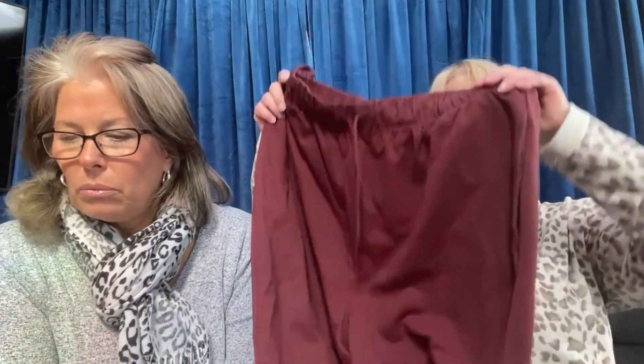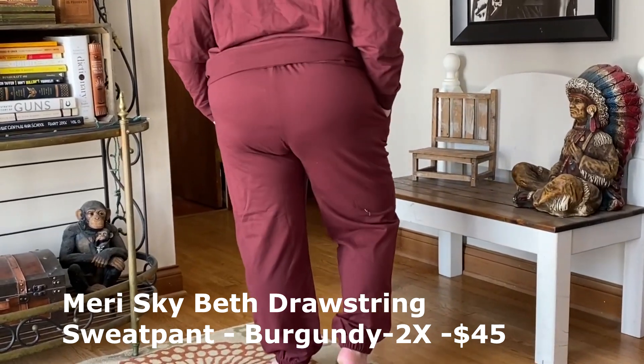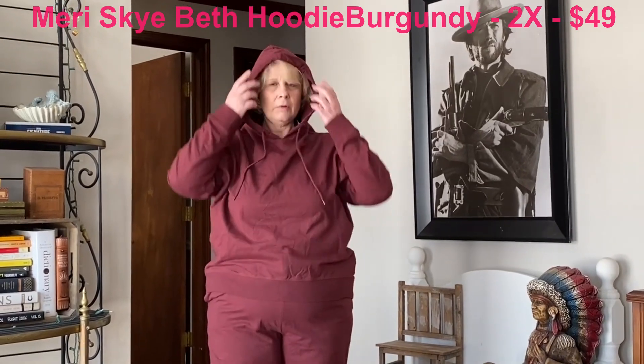This is from Mary Sky — a burgundy sweatsuit with elastic bottom. It's the Beth Drawstring Sweatpant and it retails for $45. These were very soft on and I don't mind the elastic at home. I probably wouldn't wear them out because of the elastic, but they're very warm — so they're kind of pricey. The matching top is $49, they call it a Beth hoodie. There's no zipper or anything, just the neckline for the hood. It felt nice on, but it was too clingy around my midsection.